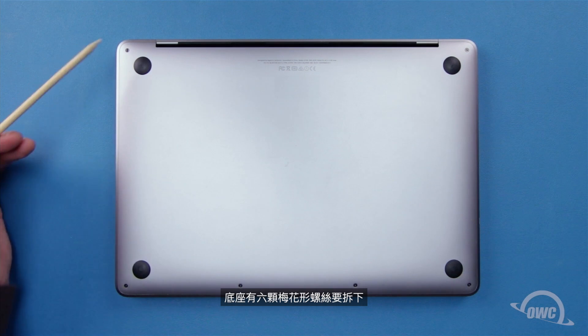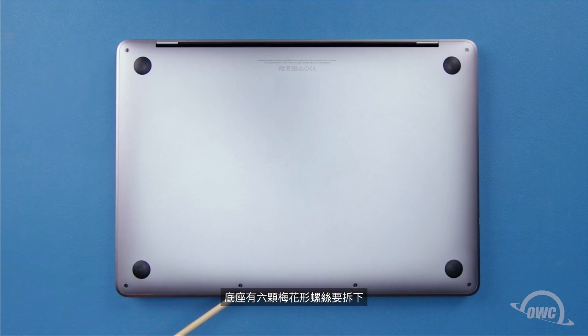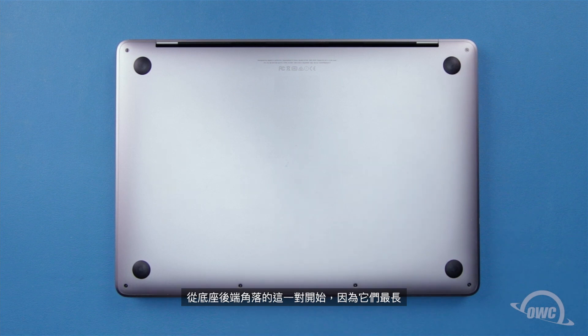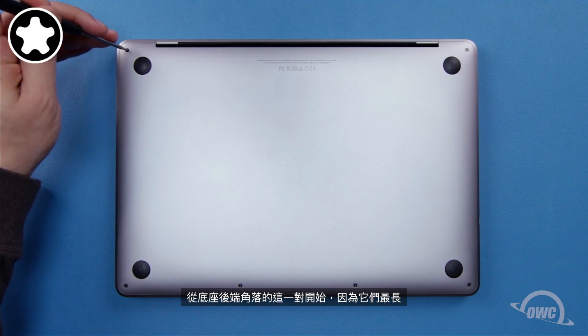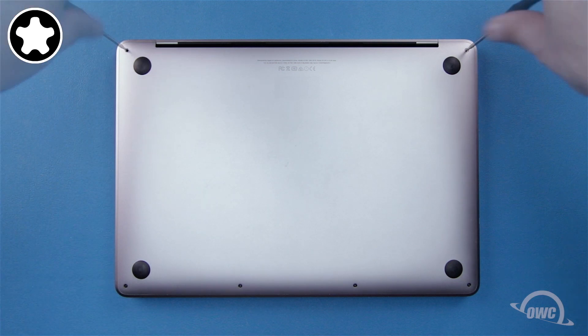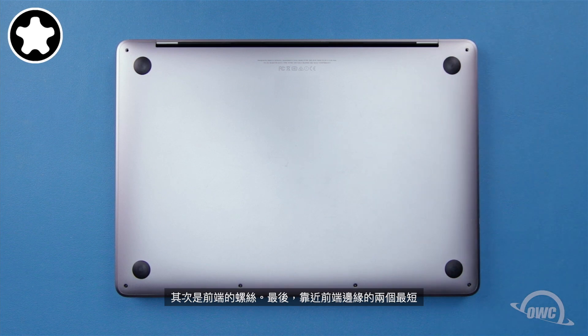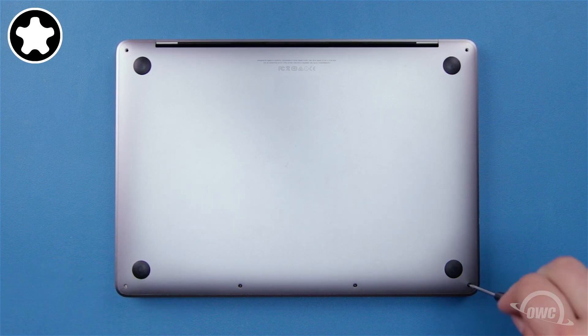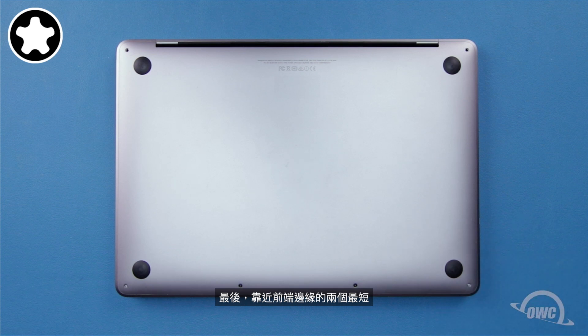On the bottom are six pentalobe screws to remove. It's best to remove these in pairs and keep them together, as each pair has a different size. Start with the pair in the rear corners as they're the longest. The next longest are the screws in the front corners. Finally, the two along the front edge are the shortest.